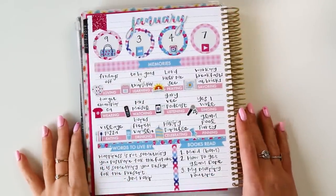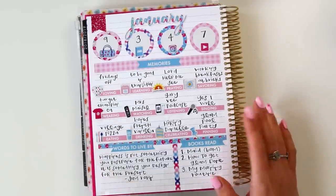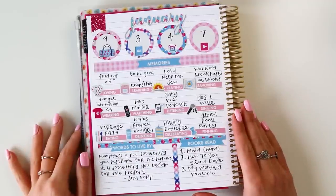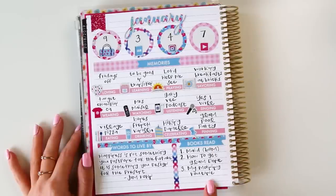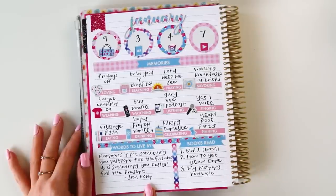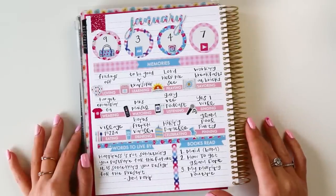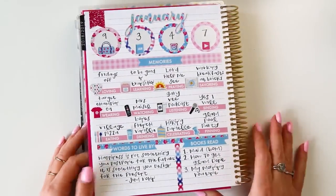If you're new to the memory planning series, this is what we're going to be creating together. If you tuned into January's memory plan with me, this looks both familiar and a little different. I did rework my layout some, adding my books read and my words to live by. I made a little divider with some washi here, and I'm so happy with the way it turned out. I'm loving this nice blank canvas and I'm so excited to chat about February with you.